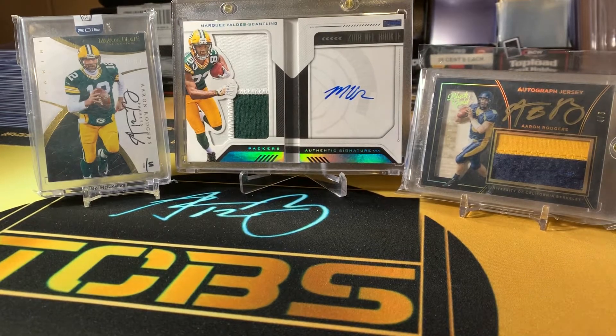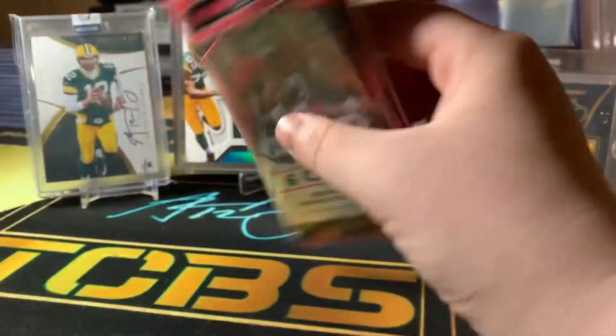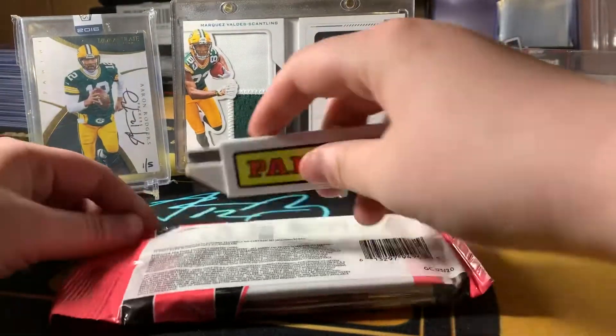What is up guys, Straight Guards by Cell here, back again with another YouTube video. Today we are going to be opening some 2020 Prism Cellos. I picked up two of these at the store today. Yeah, so let's get into this.